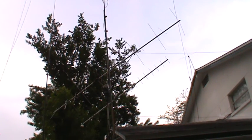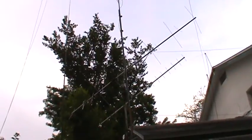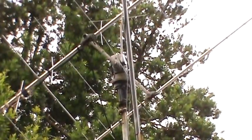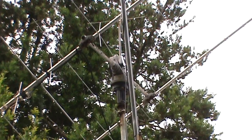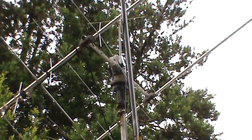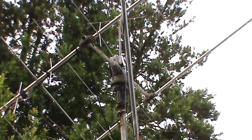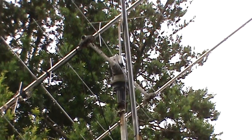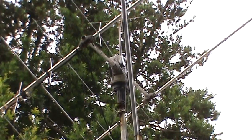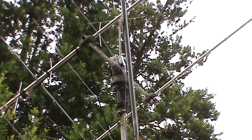One antenna is for UHF, one is for VHF. I haven't used those in a long time because the rotor — let me zoom in on it right there — it's an AZ/EL rotor. It goes up and down as far as the horizon and goes side to side, so you can point it at any area in the sky. When it's working, that is. It hasn't worked in quite a few years — it still rotates side to side but does not go up and down.